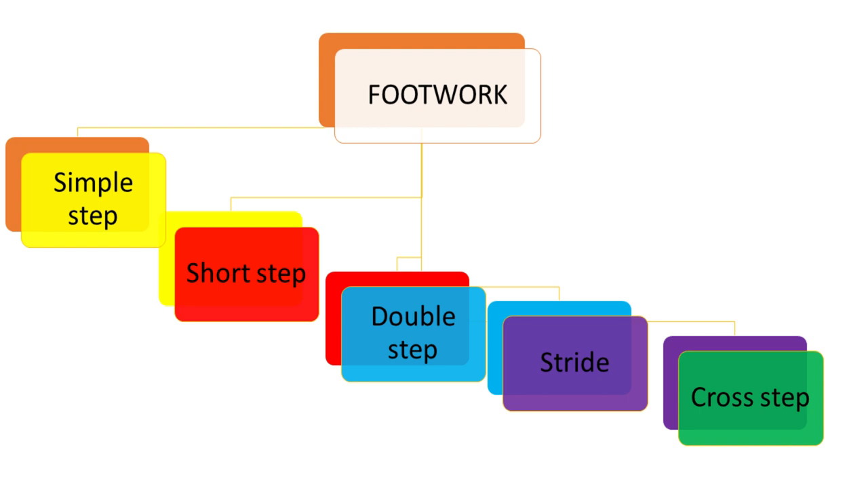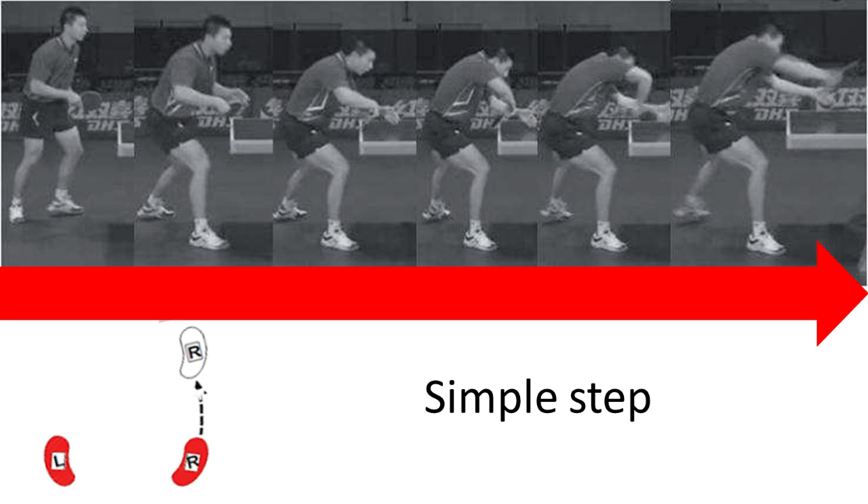It should be taken into account that there are different footwork types; they have different biomechanical descriptions and their application in the game depends on each placement of the ball and game scheme.